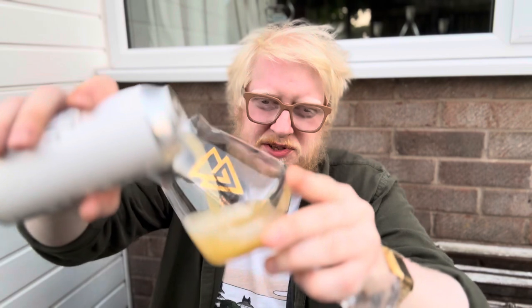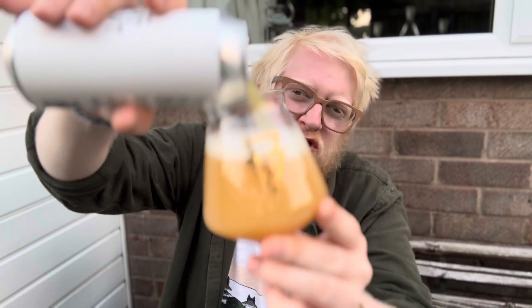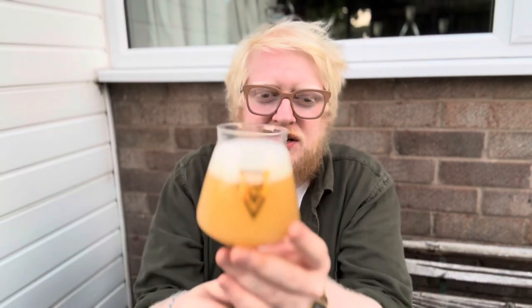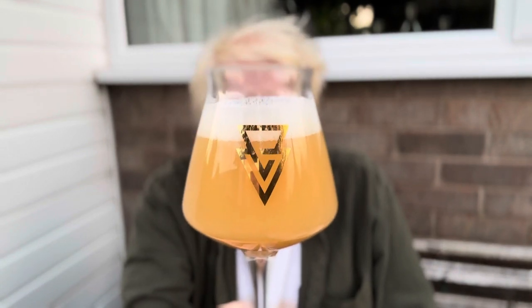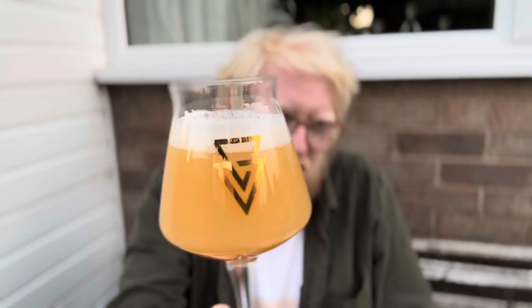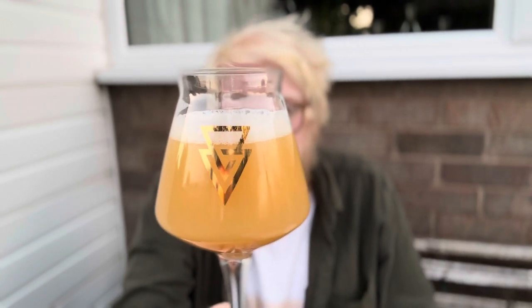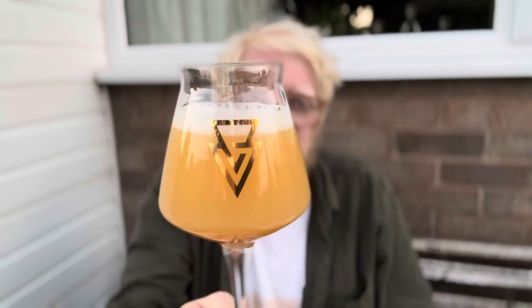Let's give this a pour. Already pouring very nicely — almost has a slight green tinge as it goes in. Once it's in the glass, my oh my, looking beautiful in this Teku glass. Really nice opaque, dense, chewy-looking beer — a nice orange, like a mixture of pulpy orange and grapefruit juice. About half a finger's worth of white head due to the nature of the pour. Looking very good indeed.